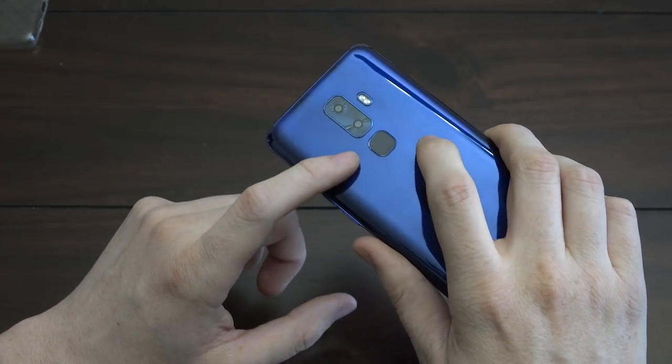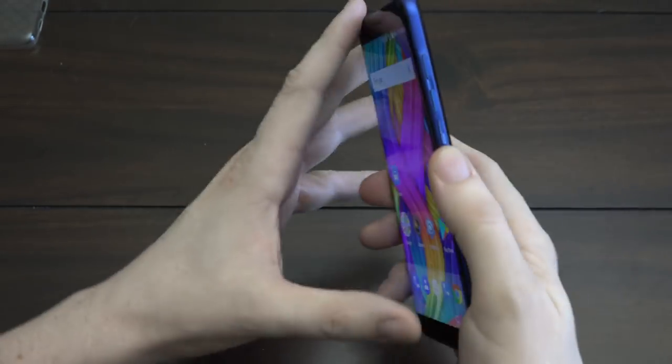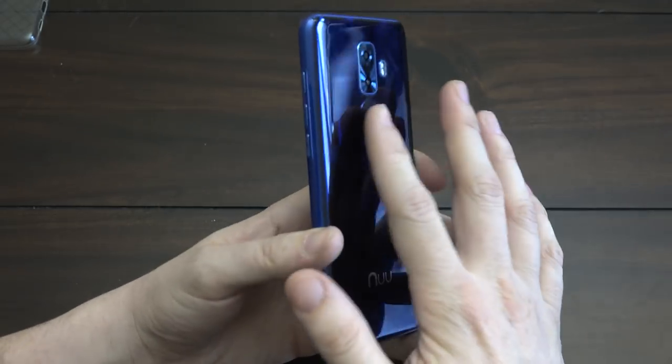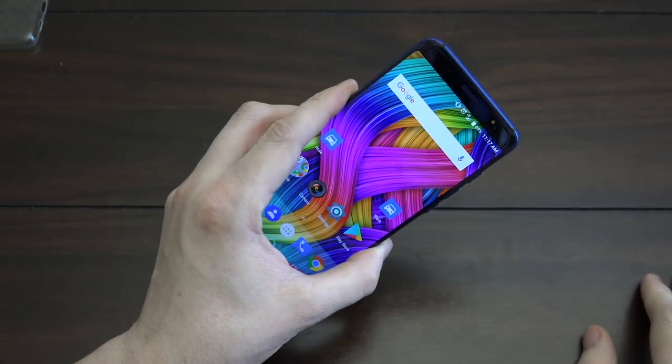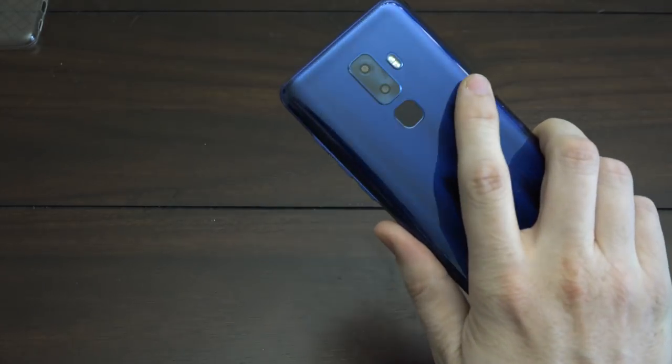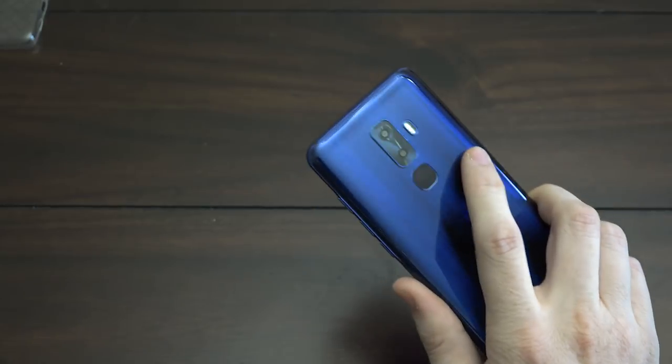The fingerprint scanner on the back is located in a very nice spot — just like the Pixel and Nexus devices. You basically just tap your finger on it and your screen is on, with no worrying about pressing the home button or anything like that.